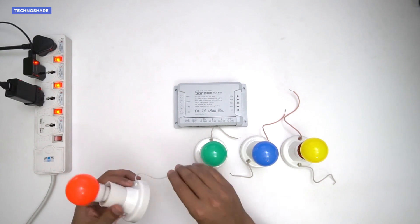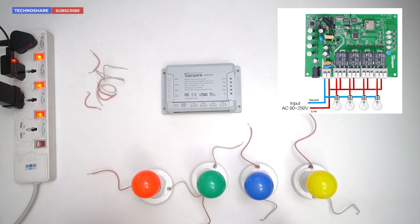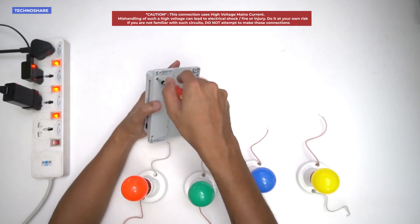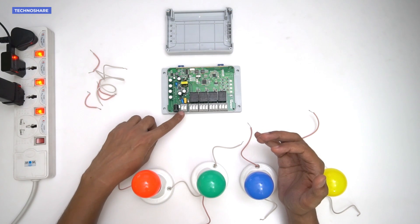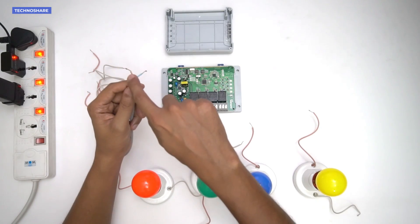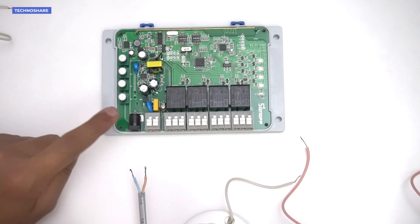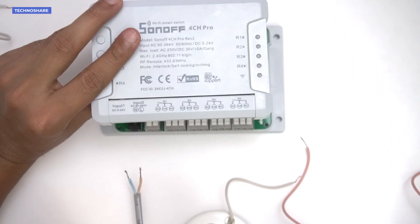I have connected two wires to the bulb holders and cut some shorter wires for the connections. The connections need to be made as shown on the Sonoff official web page. I'll remove the outer casing to access the terminals. The AC mains cable connects to the input terminal — I have a mains cable with a plug on one end. The pink wire is live and the blue wire is neutral, marked on both ends. The neutral wire goes into the left terminal and the live wire goes to the right side, as indicated on the casing.